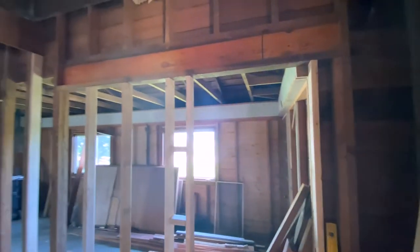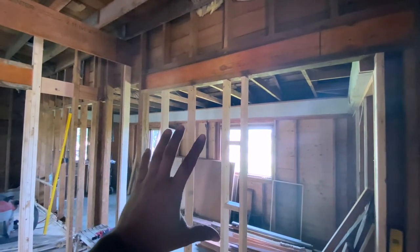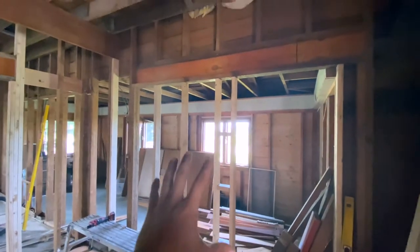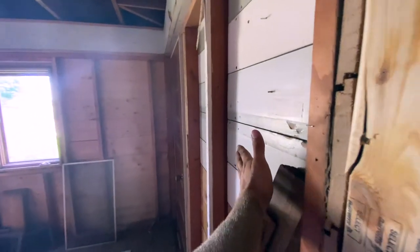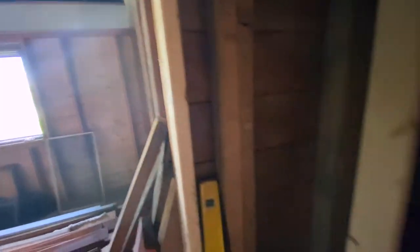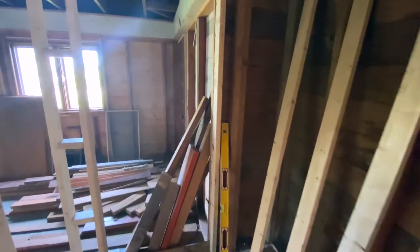This is going to be the new closet door opening. This one had a big double window before the front porch was added on, so the double window just looked into the front porch — doesn't make a lot of sense. So we closed that up. That's why we've got almost 9 feet of LVL here with an opening. The opening here is going to be a drywall opening, so we're going to wrap our drywall flush to this stud and then turn it and go back.